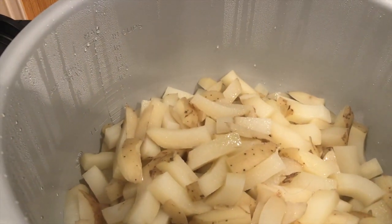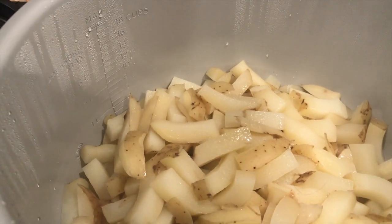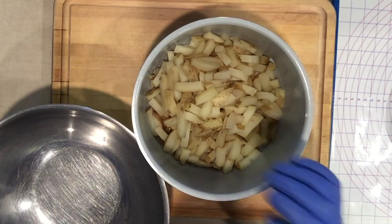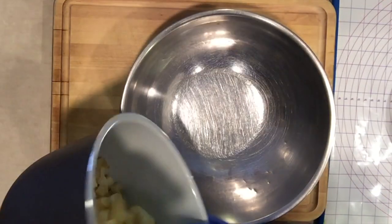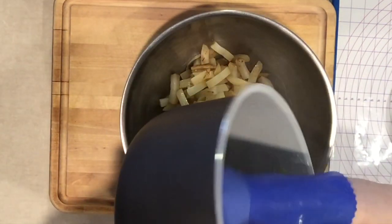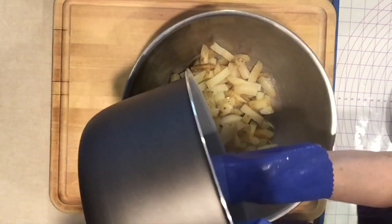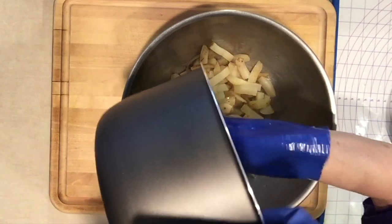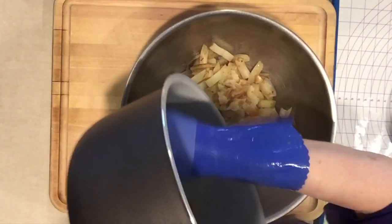I don't have a pot of boiling water with potatoes in it — I have cooked potatoes that are ready to mash. I don't want to be scraping or mashing in the pot because I don't want to damage my pot. I do have a bit of browning of the potatoes in there, but that only adds flavor.